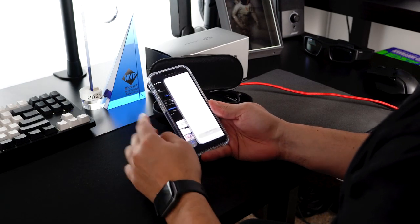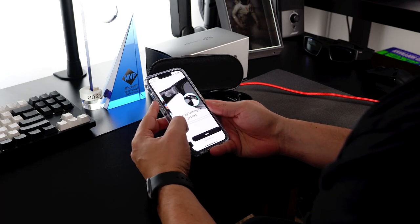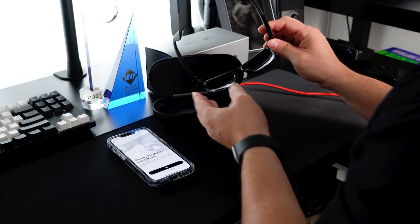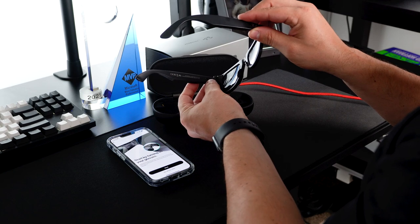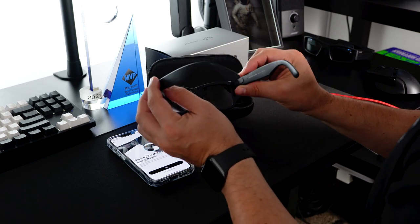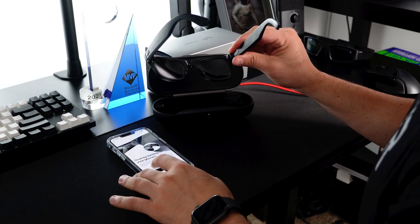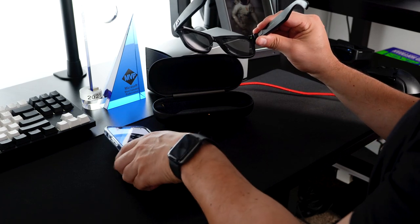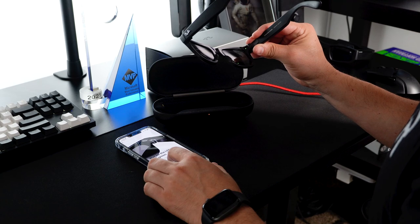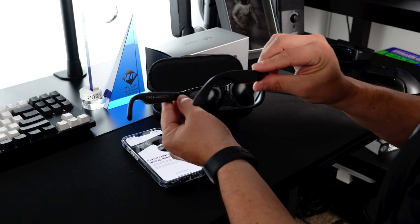The next thing we're going to do is download the Facebook View app — I already downloaded it, so I'll hit open. You have to use your Facebook account. I'll go ahead and hit Next; it'll walk you through all the steps. I already charged the glasses for about 30 minutes, which gave me enough charge to pair them. On the side of the glasses there's a little slider — I'm going to slide it for a few seconds and you'll see an indicator light. To enter pairing mode you hold the slider for about five seconds: one, two, three, four, five — and now it's blinking.